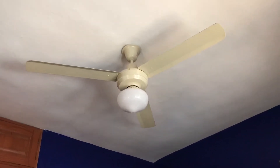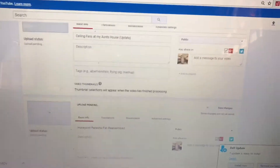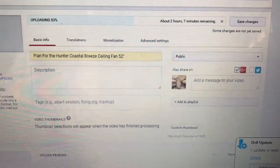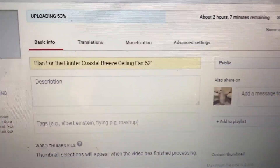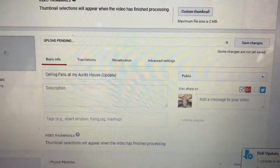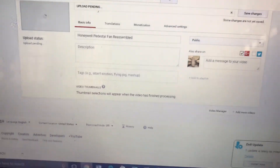By the time you see this video, I've already uploaded the next few videos. The next video going up is the plan for the Hunter Coles Breeze with the 200 fan, which you guys would have already seen by now — the two days of my house, my aunt's house update, and the Honeywell reassembled.